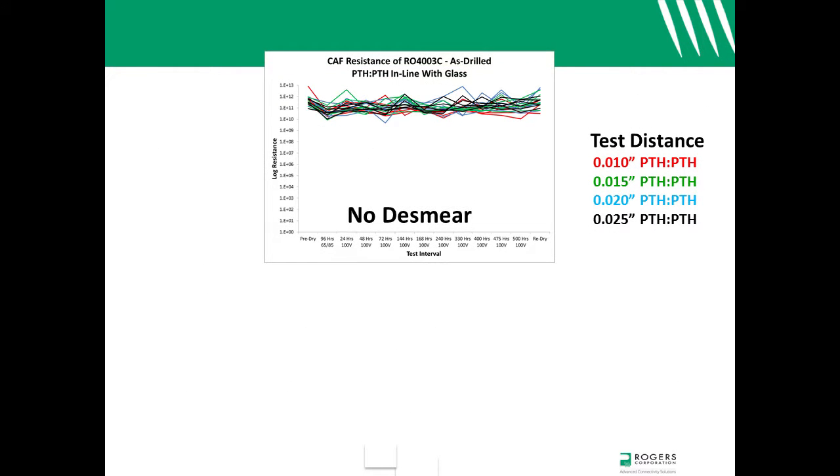This chart shows the CAF resistance that was measured on the drill-only samples. The x-axis lists the test intervals and the y-axis shows log resistance. The through-hole to through-hole test distances are color-coded: red lines represent 10 mil test distances, while green, blue, and black lines respectively represent test distances of 15, 20, and 25 mils. As can be seen in this chart, the drill-only coupons passed CAF resistance testing down to a 10 mil through-hole to through-hole distance.